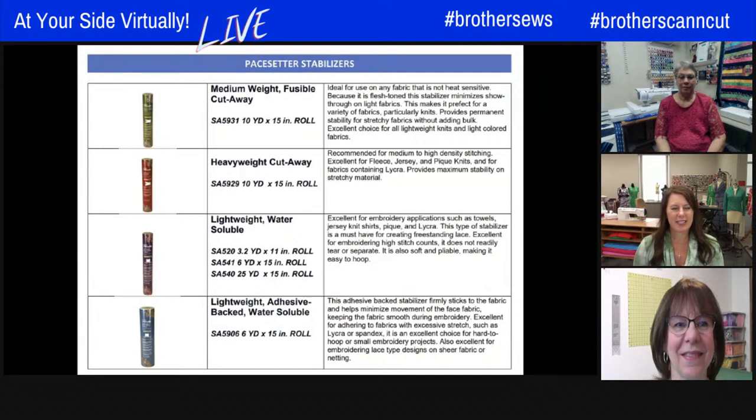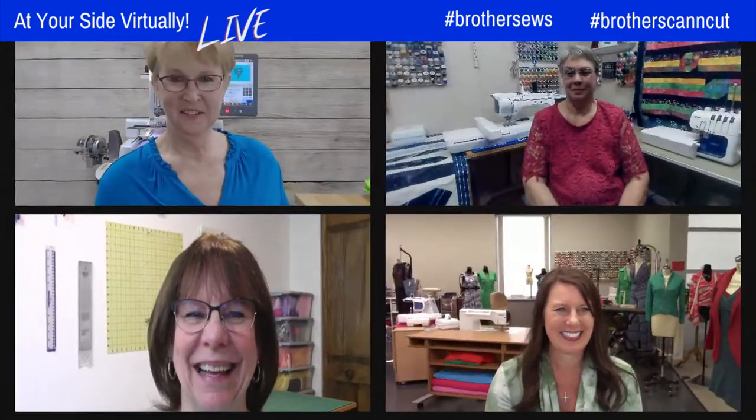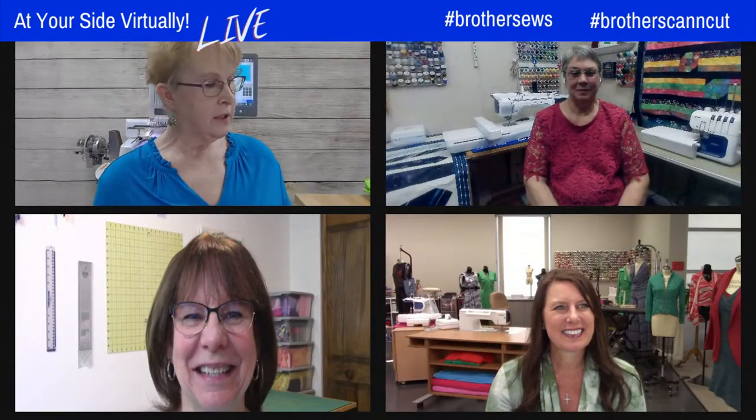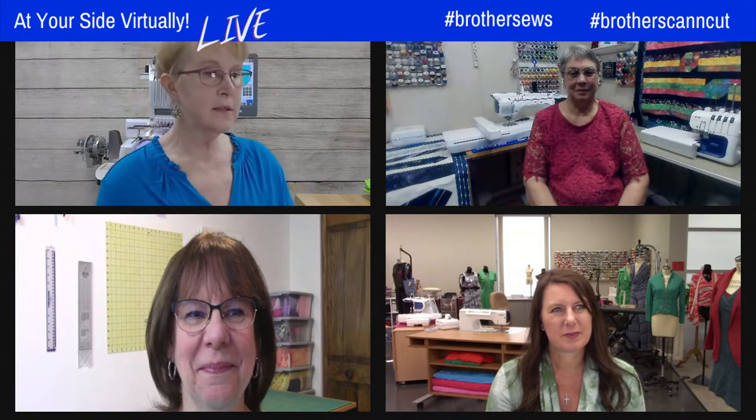That handout is a great resource — viewers can order from their Brother dealer or online, and it gives descriptions of what each stabilizer is for. For those who don't want to wait for it to hit the blog by tomorrow, you can rewind and take a screenshot. It really starts to get real when you look at the different fabrics we try to stitch on.